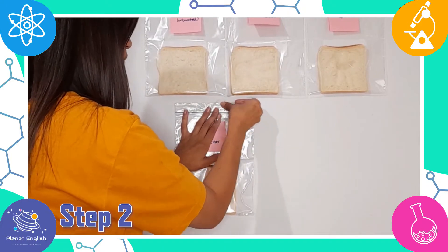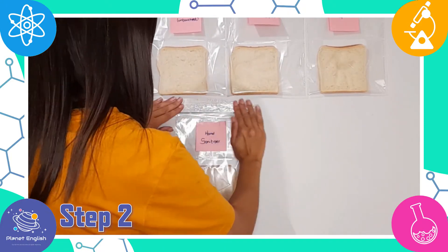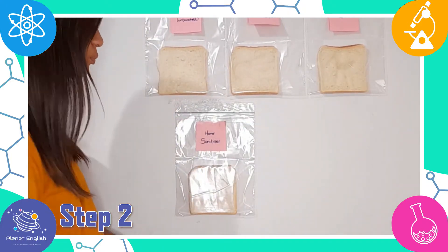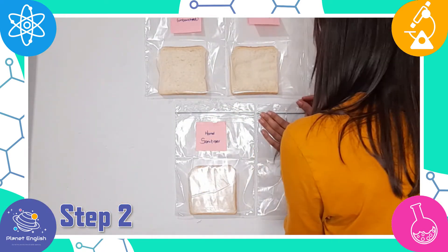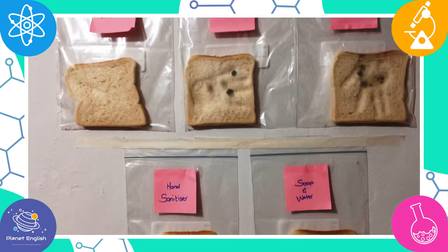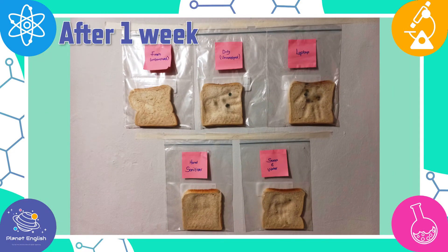Now use sticky tape to tape them onto a wall and leave for observation. It's been one week, so let's have a look. The slices of bread that were touched with dirty unwashed hands and swiped across the laptop are both starting to get moldy, but all the others are still fine.